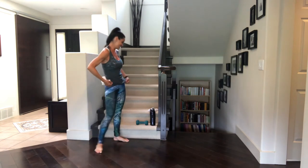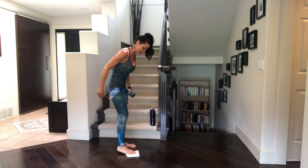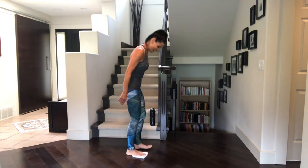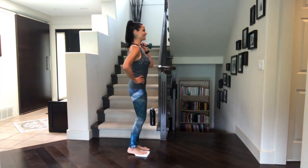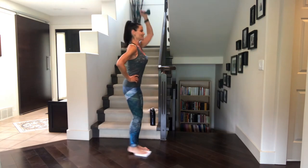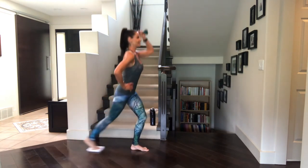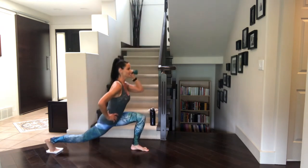Let's get into that reverse lunge and press. Taking that one foot underneath the glider. Weight in the opposite hand. Pull the tummy in. Shoulders softened back. Let's go — lunge it and press it. Slide it back, press it up. Inhale, exhale. Nice and even and slow. Feeling every movement.